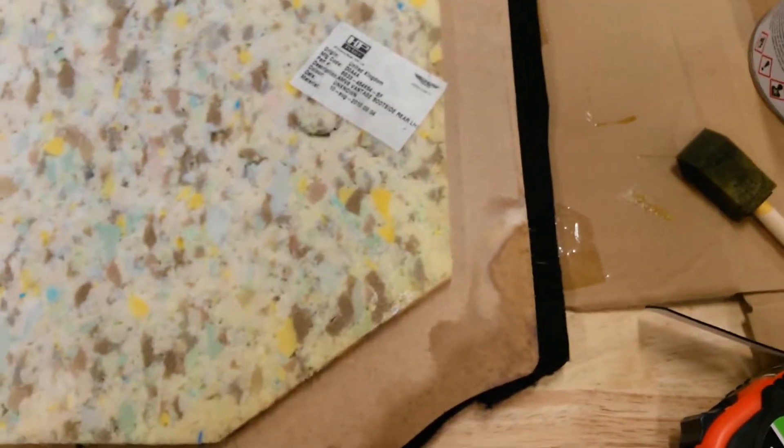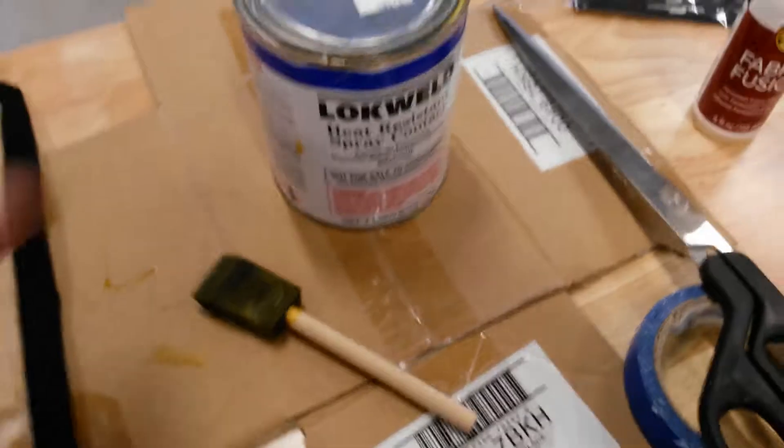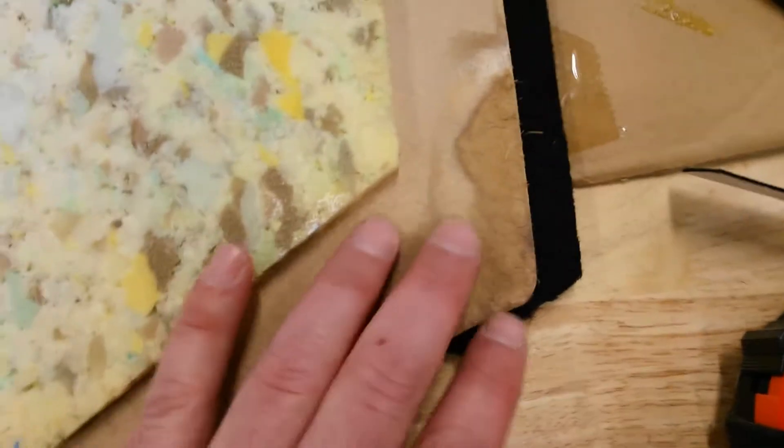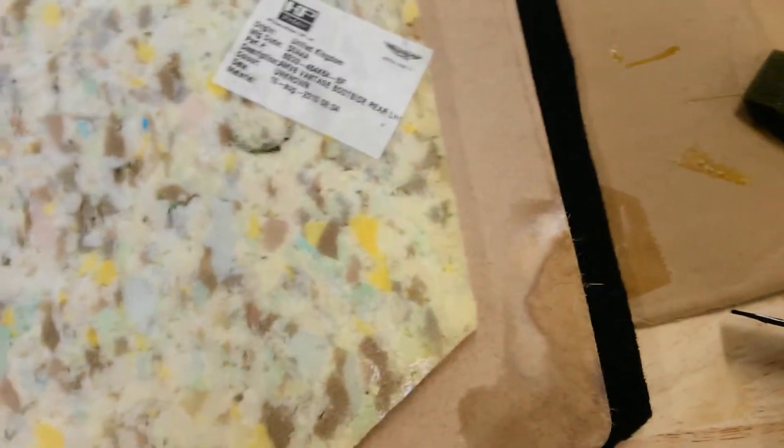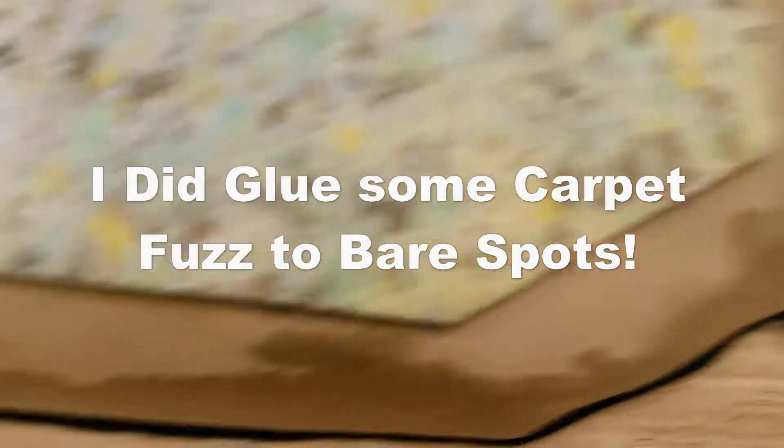Did the contact cement — I laid the carpet on it. You do both sides: you do the carpet back and then you do your cardboard with the contact cement. Then you let it tack up for like three to five minutes so it's a little bit tacky, and then you stick it on. If you get some leftover, it's no big deal — it's not going to stick to anything because it needs both sides to activate the adhesive. So I just decided to do a little overhang on each side.